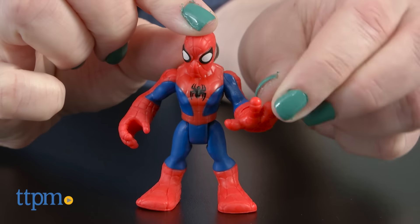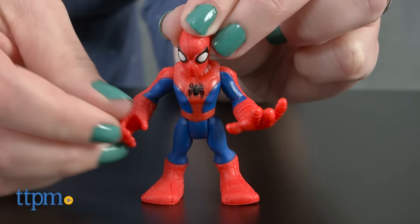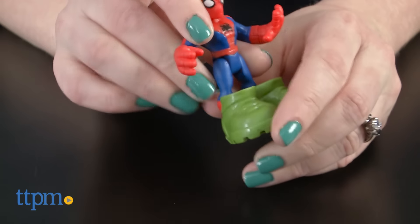This 2.5 inch Spider-Man figure has a poseable head, arms, wrists, and legs. Dress him up in his green jungle boots and his backpack with web launcher. Press the top of the launcher to fire the web projectile.